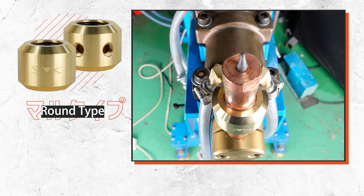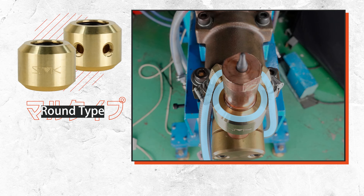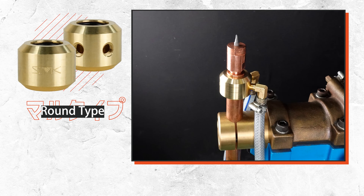The round type has a high cooling effect because the cooling water flowing inside directly cools the outer periphery of the holder. Since the openings for hose joints are placed at the back, it enables to avoid interference with the workpiece.